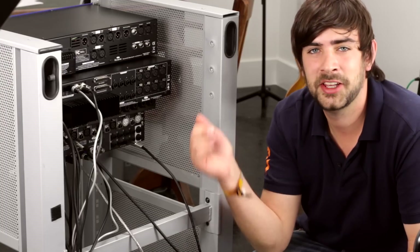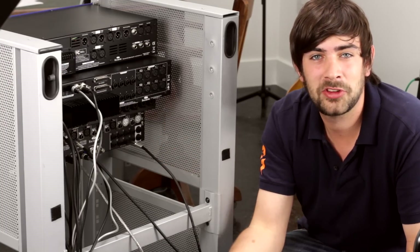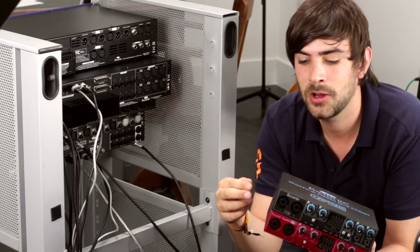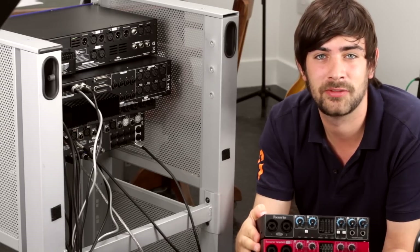Obviously here we're using a Liquid Sapphire 56 and expanding the IO via ADAT, but you can also use a Sapphire Pro 24 DSP, Pro 24, or a Scarlett 18i6 to get an extra eight channels in via ADAT.